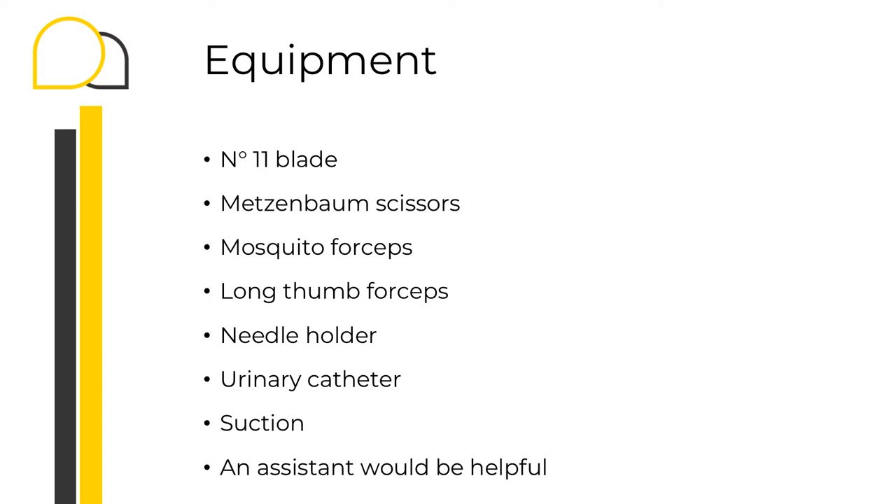Despite an assistant not being really necessary for this procedure, it will make your life easier.